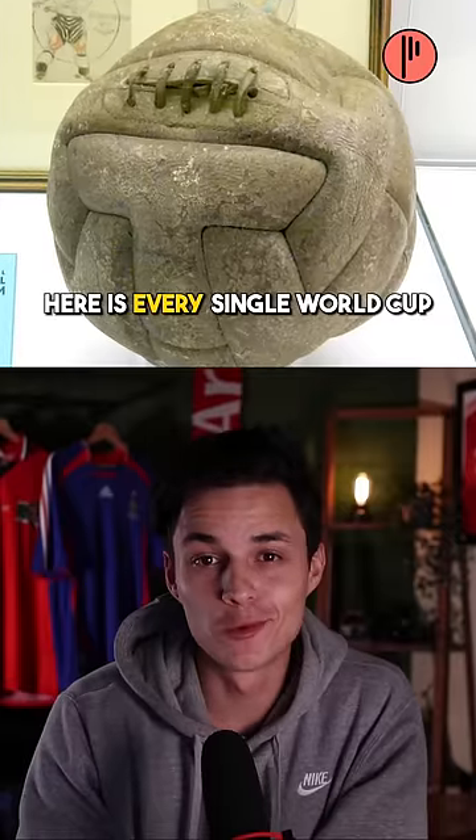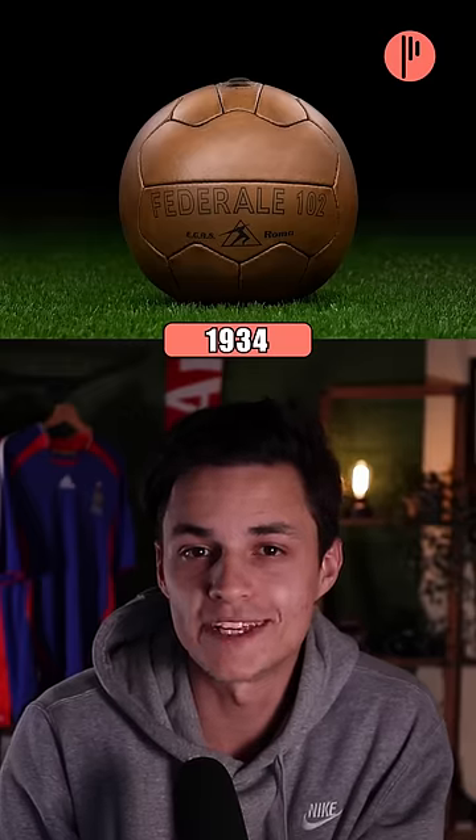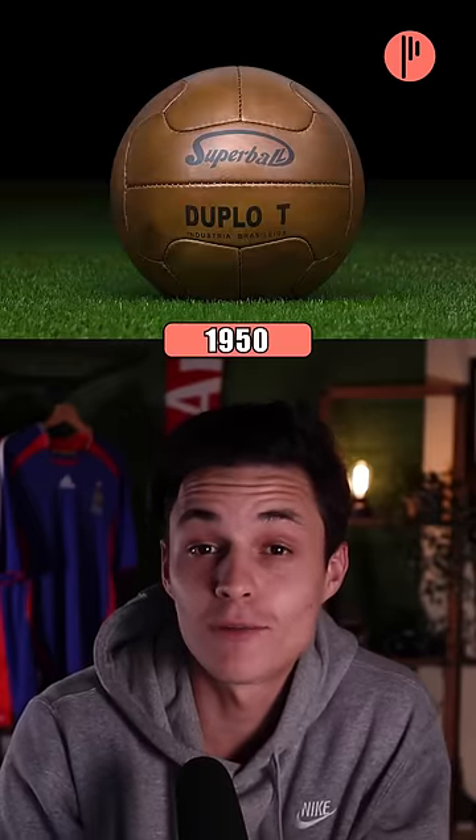Here is every single World Cup ball ever made. For the first three World Cups, the balls were all quite basic. Then we jumped to 1950 and we see the first ball without any laces.